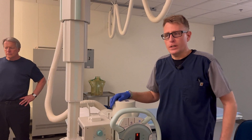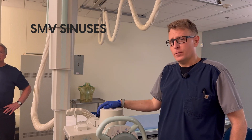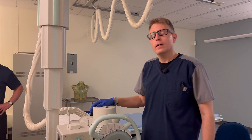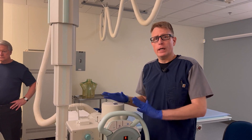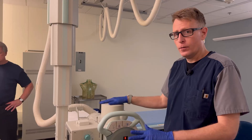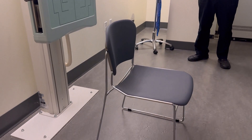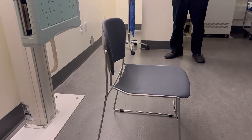Our final sinus projection is the SMV, Submento Vertex. This can be a little difficult for your patient because they have to have their neck all the way back and the top of their head against the bucky. I want stability before I have my patient do that. I recommend a chair with wheels for the other sinus projections, but for SMV, I want a chair that's not going to roll out from underneath my patient. I don't want my patient to fall on the floor.